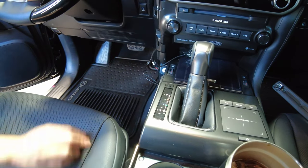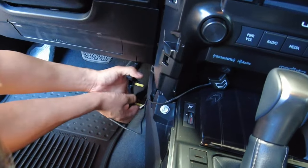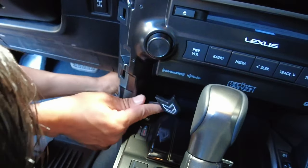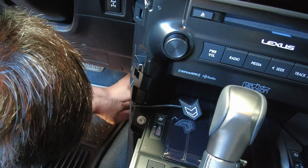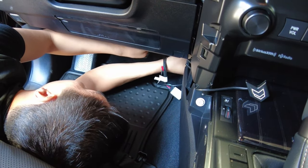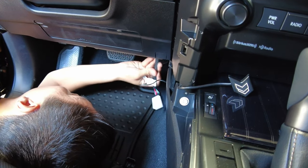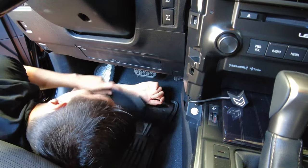Tuck the cables using the available space. There is a small panel piece also held by clips that you can remove to help. When routing cables down into this area, be aware there's a heating element or radiator line that can get quite hot — try to mount the wiring away from that as much as possible. Then place the panel back.